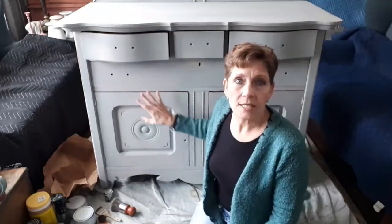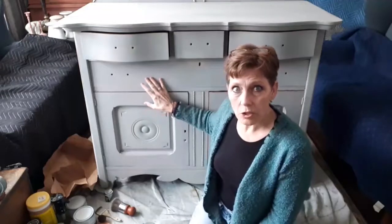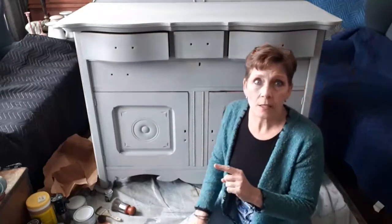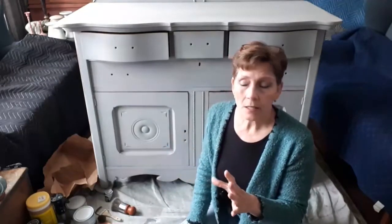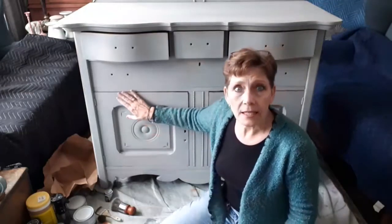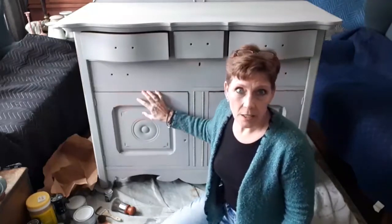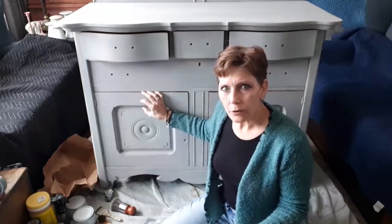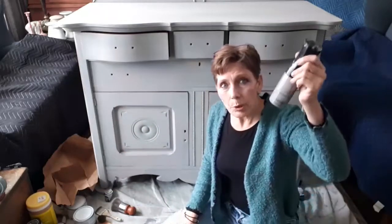When you apply a wash with a brush you're sometimes risking doing damage to the colors below. Because I was using DIY paint — Debbie's Design Diary DIY paint, which is a clay-based paint — water reactivates the paint, which is a huge plus for blending, but it can mean that if I was doing a wash I might be lifting off some of that color. I really wanted a lighter feel, a lighter look.